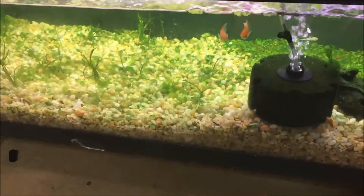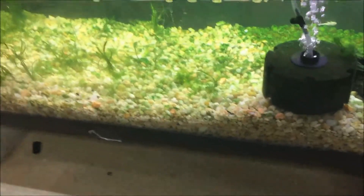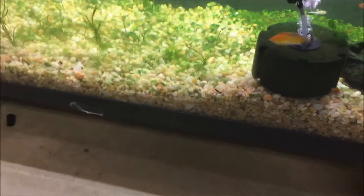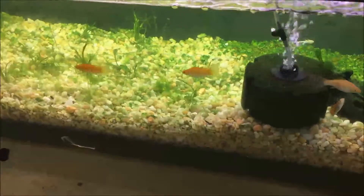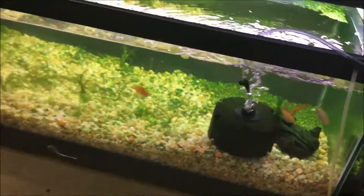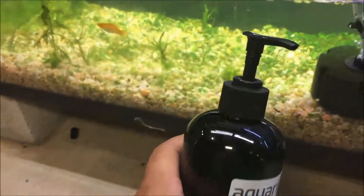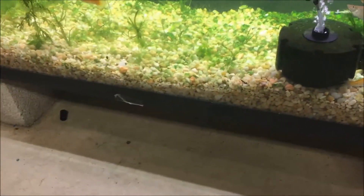I need some help with this tank. I've got green algae on the rocks and green hair algae on the plants. The goal is to grow these plants and sell them to the local fish store, but they don't seem to be doing well — I think they're being outcompeted for nutrients. I've actually stopped fertilizing this tank. I was using Easy Green from Aquarium Co-op, which works great in all my other tanks, but not in this one because of the light situation.